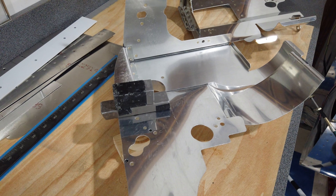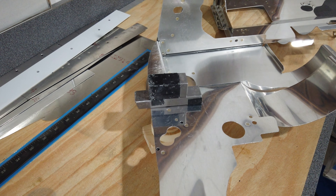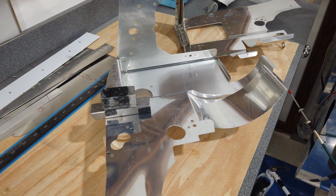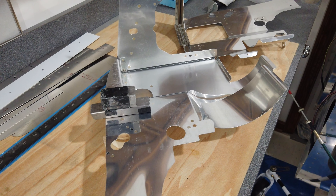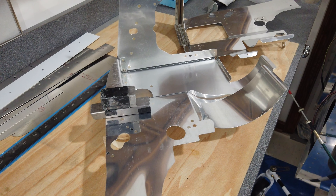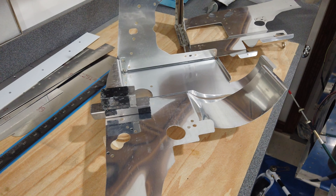I'm starting to rivet the larger components together because I don't believe these will be altered any further, and I'd rather have things as solid as possible as I work from one area to another. I don't like starting a new area when everything it's attached to is just held with clicos, because there's a lot of movement and shifting that can take place. To make things more stable, I started riveting these larger pieces together and incorporating my sealing techniques to minimize air leaks. Since these get riveted together and aren't coming back apart, you might as well goop them up with something more permanent than RTV.